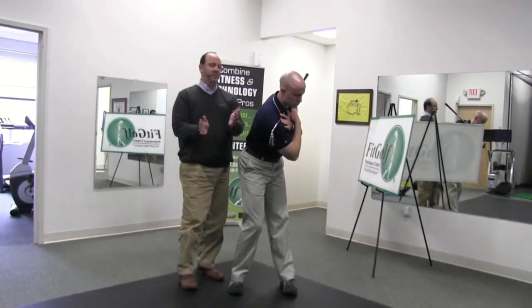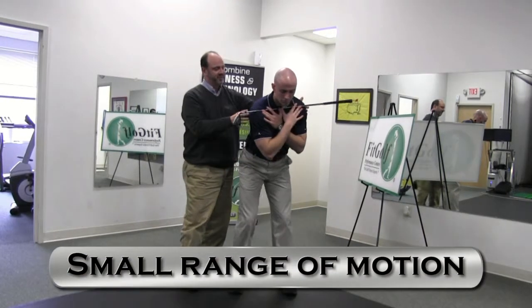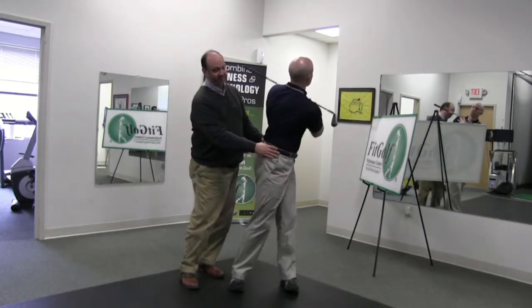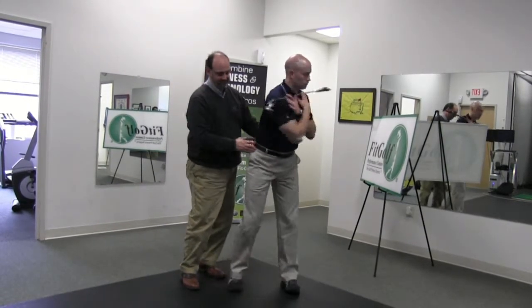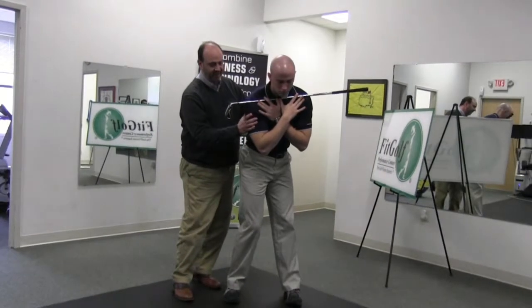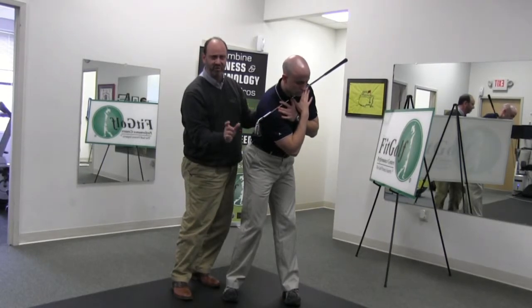We're really only working a very small range of motion. The biggest mistake that I see people make — go ahead and rotate your hips and now turn your chest like you're going to finish — this is not an exercise to finish. This is an exercise where the golf club is at your right foot, turn your hips, and go to there. Now it's at your left foot. So we think about it as a small, small exercise.